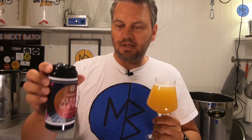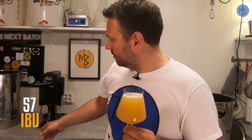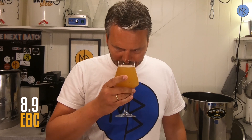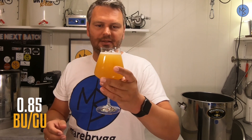I have also canned some of my beer using my Oktober can seamer. Now let's pick up the aromas. It's tropical — no doubt about that. Okay, let's taste.